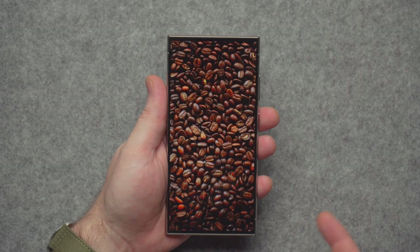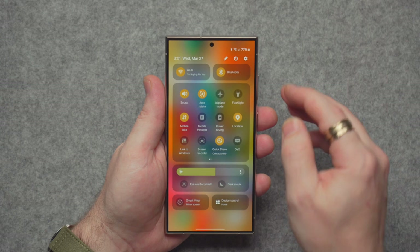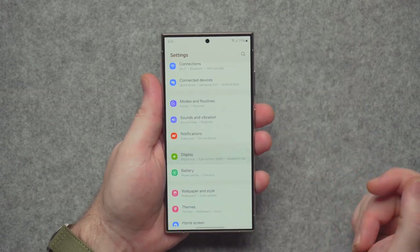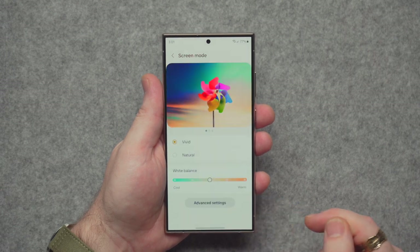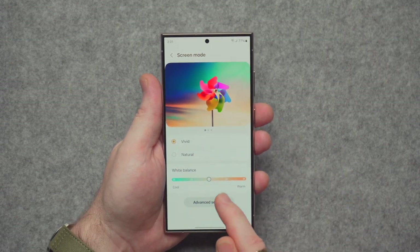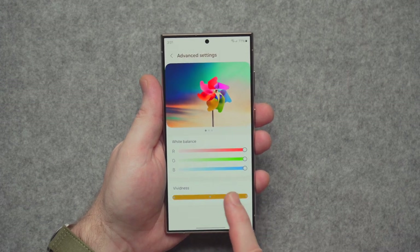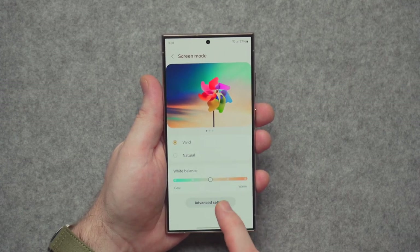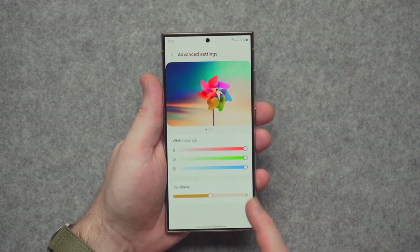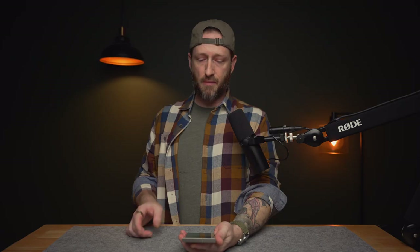A lot of people have been saying the saturation has taken a bit of a dip. If it has, it's been gradual and I haven't really noticed it. In Screen Mode under Advanced, there's now a Vividness slider — not granular control, just nothing, halfway, or all the way. I keep it in the middle; all the way is a bit too harsh for my eyes.